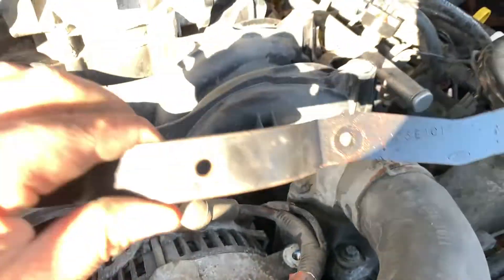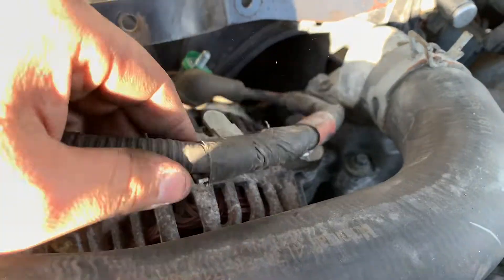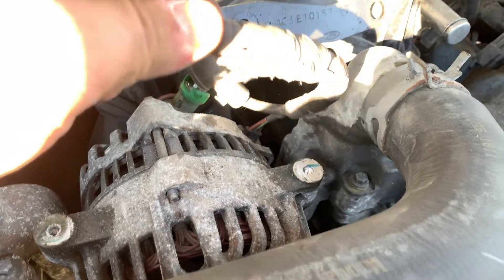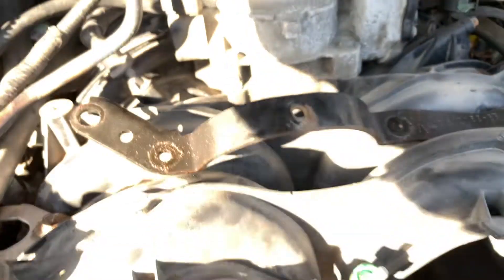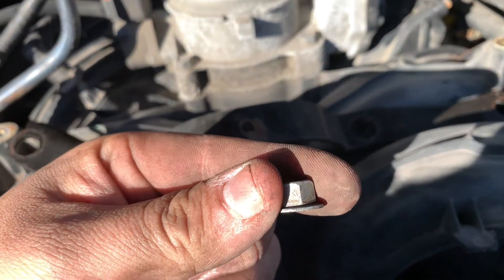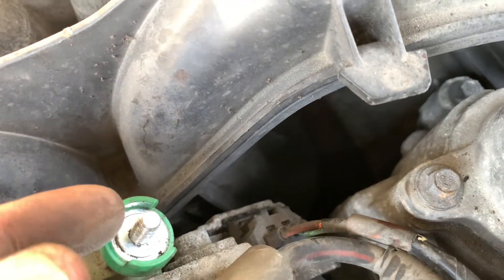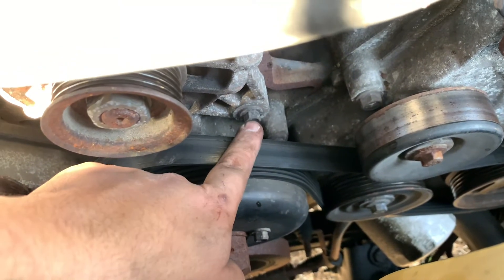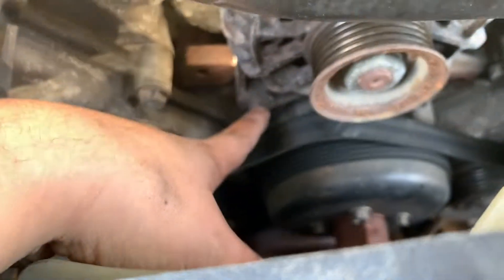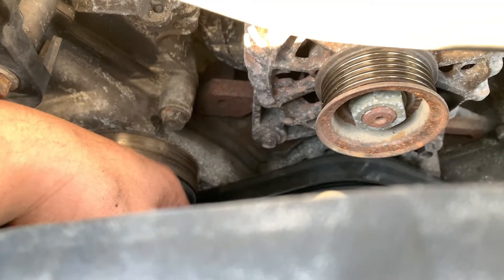Once you take off the four bolts from this bracket, it should come off. At the same time, deal with the wire that connects to the alternator — that little plastic piece connects to a small hole, so use a set of pliers to pop it out. Be careful, there's a little nut that goes on there — don't lose it, you'll need it for the new alternator. Now there are two bolts to loosen on the alternator itself; you don't have to take them all the way out, just loosen them and it should slide out. These are also 10 millimeter.